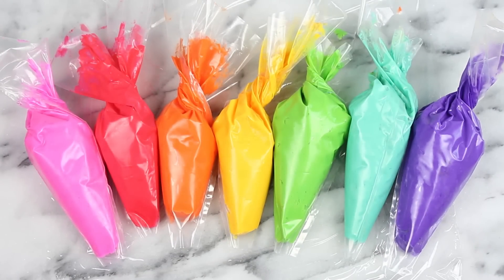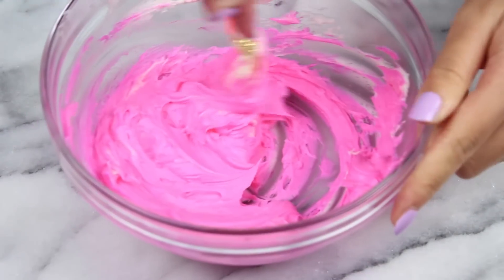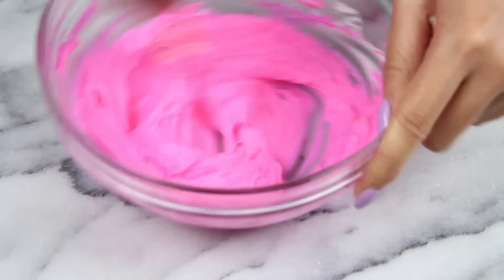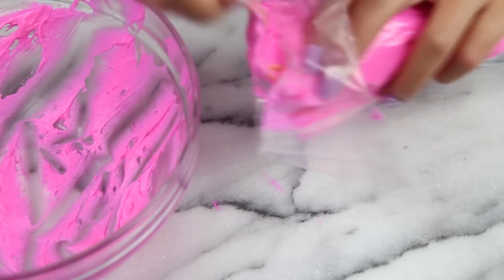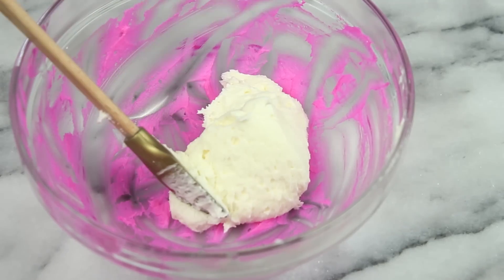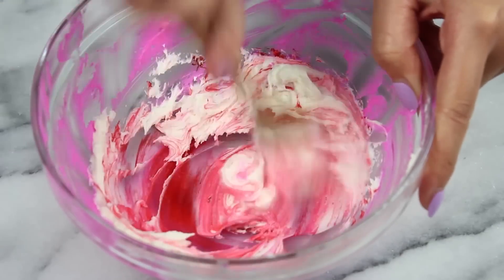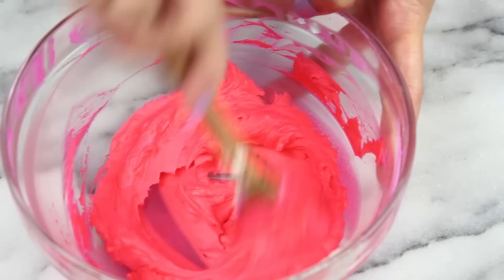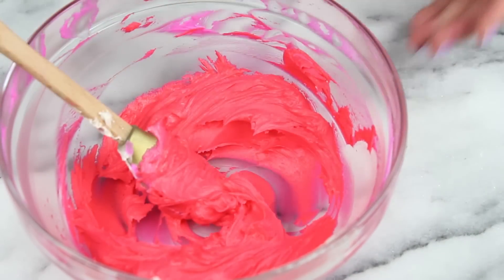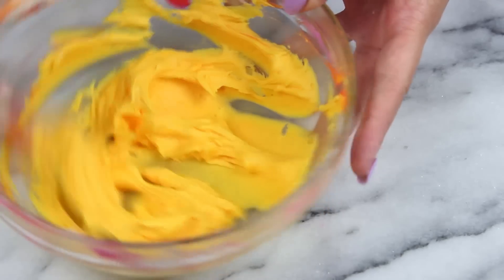Now let's get to our frosting. You'll need frosting in all the colors of the rainbow — I'll have my frosting recipe linked in the description below. Color about a half cup for each color. Here's a double hack: in the original video, she colors all the frosting in the same bowl without washing it between colors, and you definitely can. This saves you so many dishes. Just make sure to use a glass bowl — if you use plastic or ceramic, you might stain the bowl.